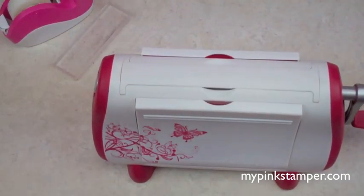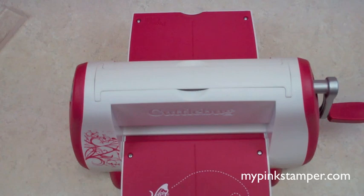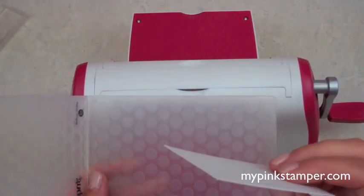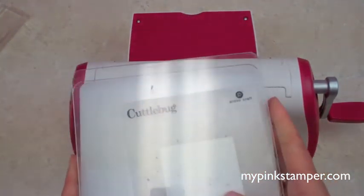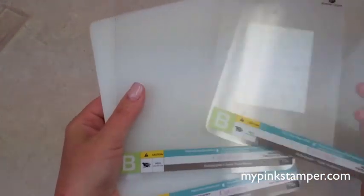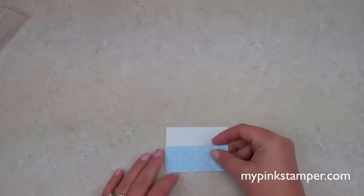The Cuttlebug is super awesome — it gives you an embossed texture on your paper. We're going to emboss the white piece that goes on top, which is cut at three inches by two and a quarter inches using the same embossing folder I'll show in the baby shower invitation video. I put the A plate on the bottom, sandwich the paper between the B plates, run it through, and look — super awesome embossed paper! This is going to go across the bottom of the topper.